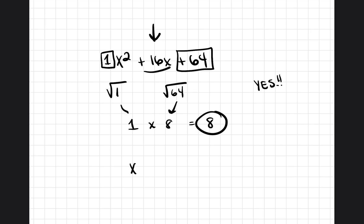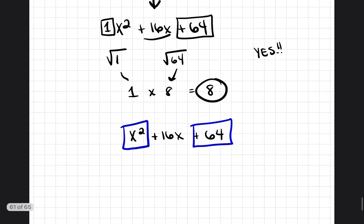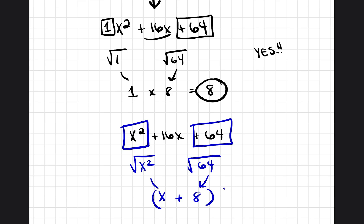Let's go ahead and factor x squared plus 16x plus 64. We find the square root of the entire first term and the entire last term. The square root of x squared is x, and the square root of 64 is 8. We put a plus sign, put the parentheses around it, and put a square. So it would be x plus 8, squared.